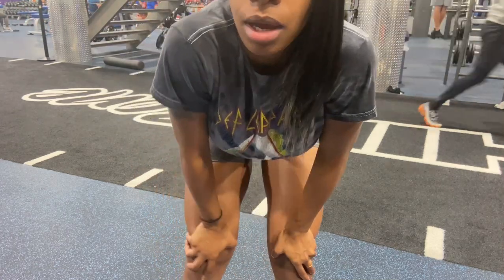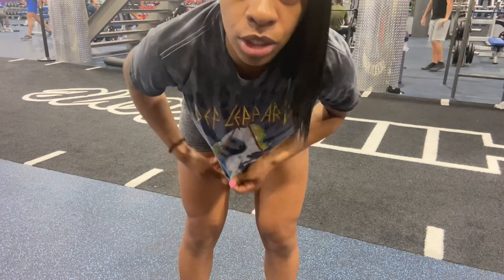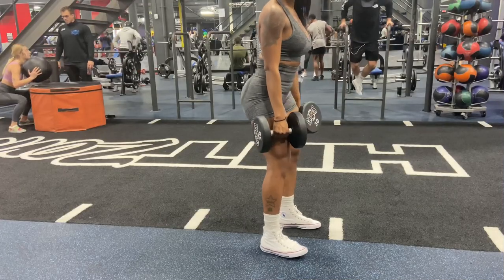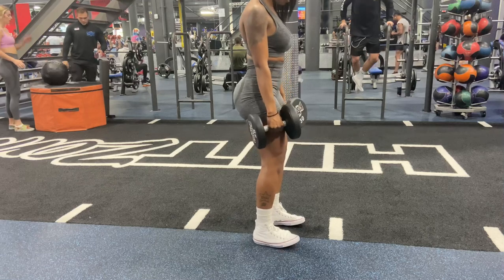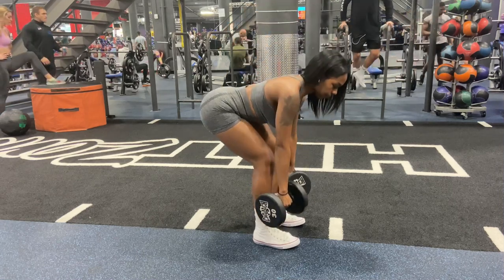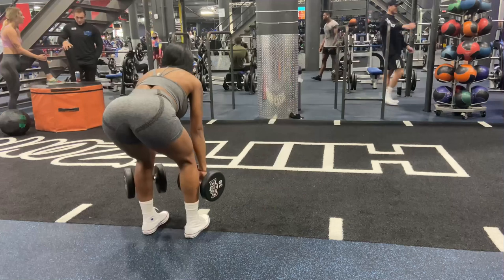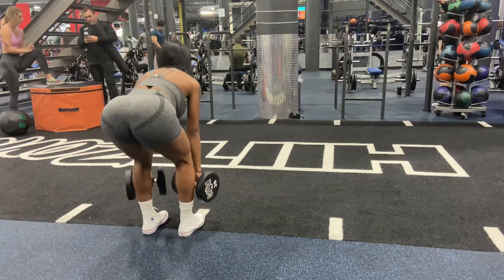Next up is RDLs — Romanian deadlifts with dumbbells. We are working the hamstrings and glutes at the same time. You want a light bend in the knee and bring the dumbbells down close to your body as much as possible. Do not lock your knees — bend them just a little. Make sure your hips are pushing back and your spine is neutral. Also, make sure you're breathing and not holding your breath when you're working out. It's very important to remember that along with your form and reps.